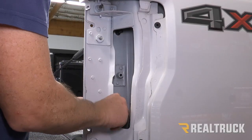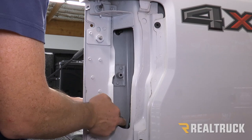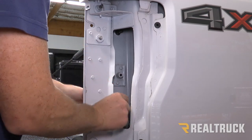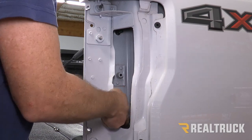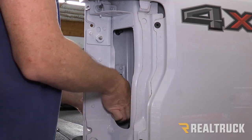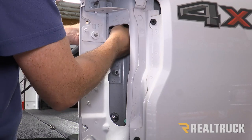On the bottom and top bolt locations, we're going to use one of these aluminum spacers, then a lock washer, and then a nut. We're going to tighten that finger tight for right now — same with the top bolt.